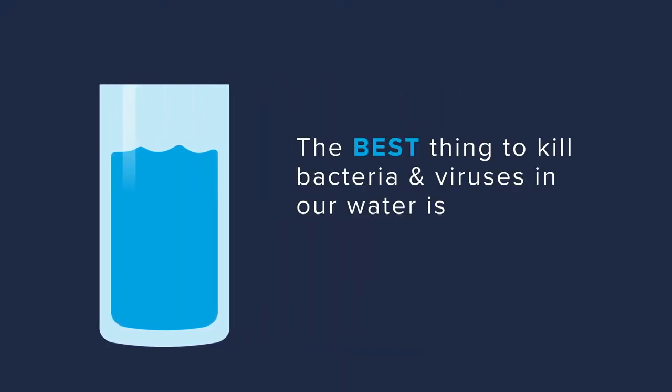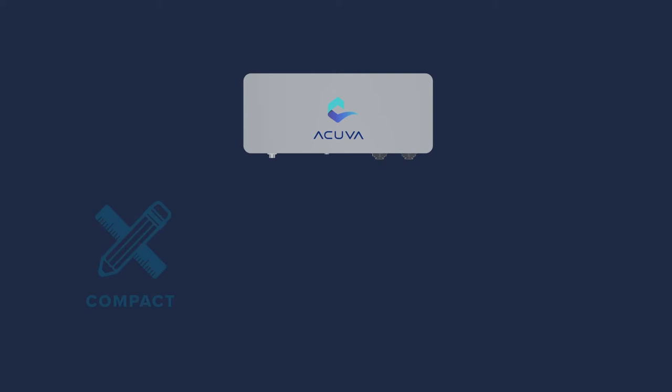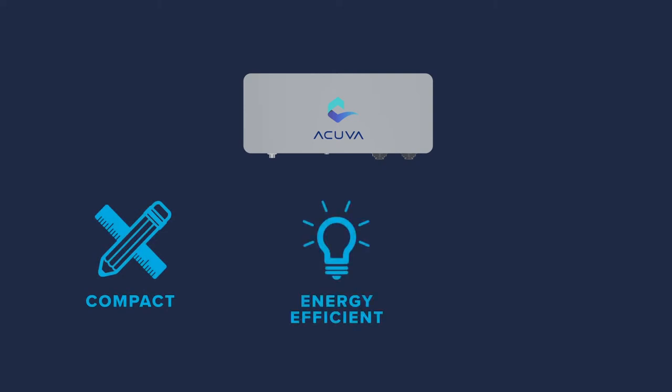The best thing to kill bacteria and viruses in our water is water disinfection. This is an ACUVA water disinfection unit. It is compact, energy efficient, and sustainable, used at point of use and the last line of defense.